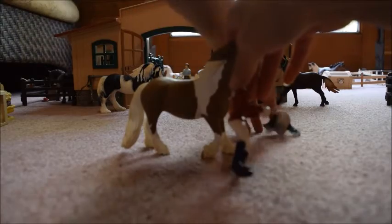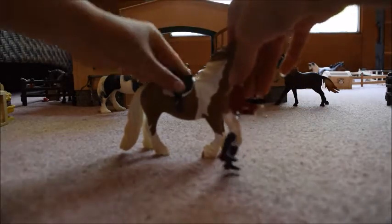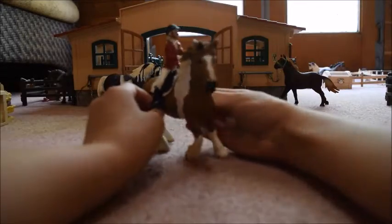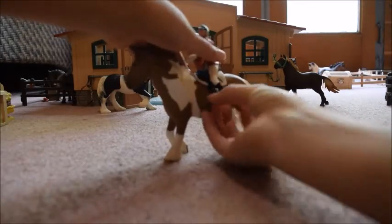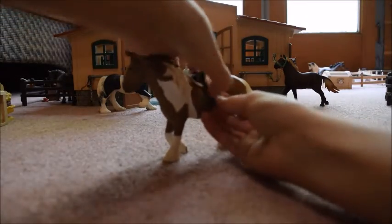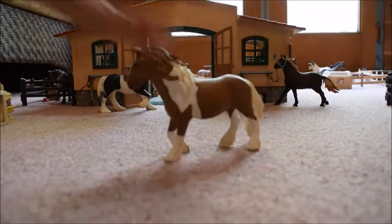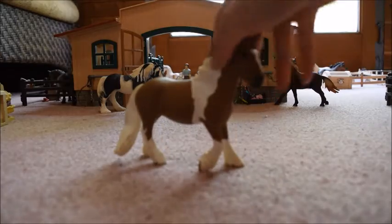If you put a saddle on her back, the rider will fit in the saddle, but it is a bit difficult to get the rider in the saddle. That is probably just because she is a draft horse.